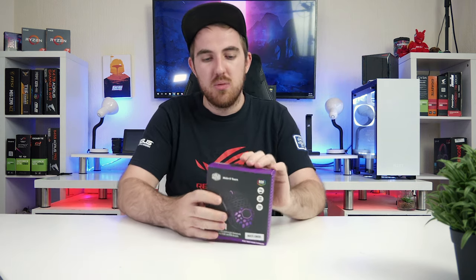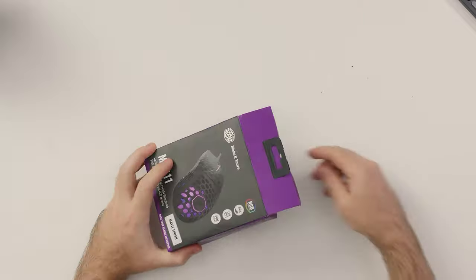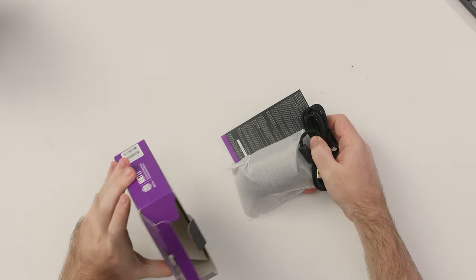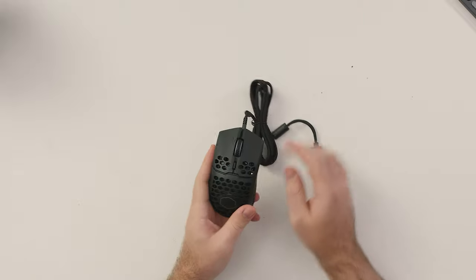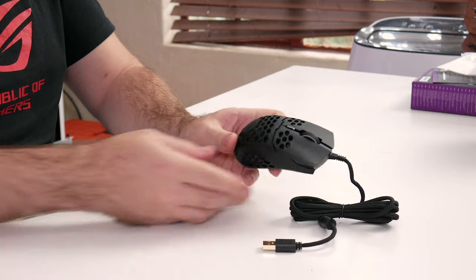Let's quickly open this up and see what we get. There will be a full review of the MM711 on the main We Do Tech channel, so stay tuned for that. This is just a quick unboxing and some gameplay to give you guys a quick look at this mouse.